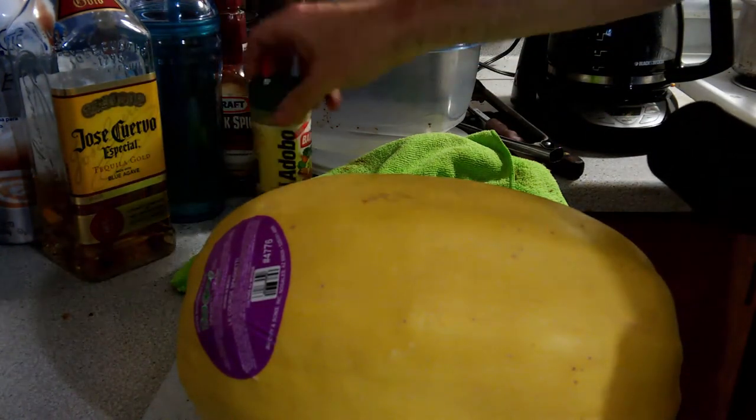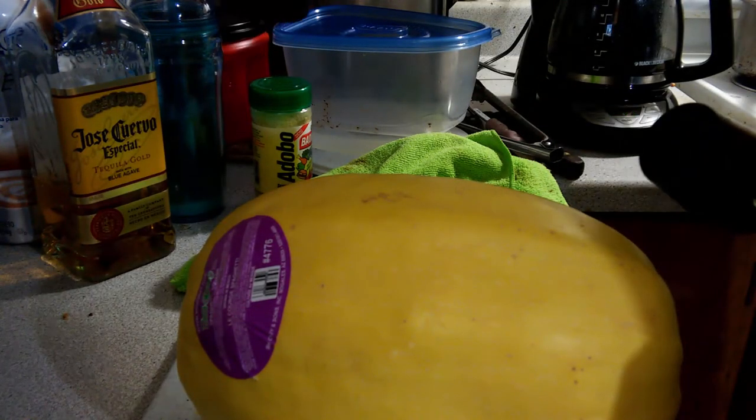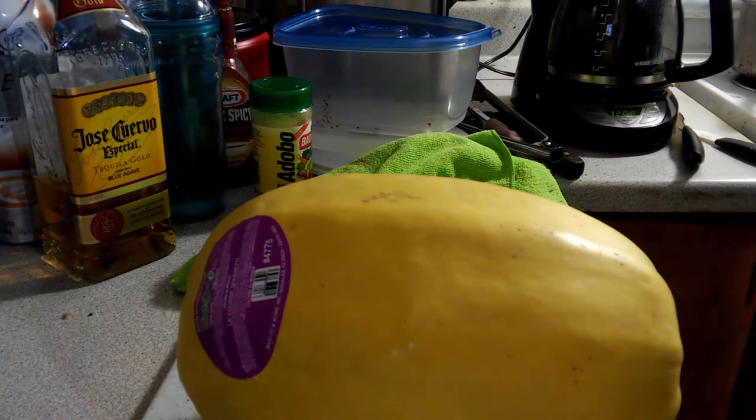My adobo seasoning — again, optional. Craft thick and spicy barbecue sauce — I don't know why that's out here because I don't use it. It's just been sitting there for a while, so also optional, just for looks I guess.